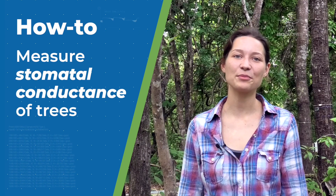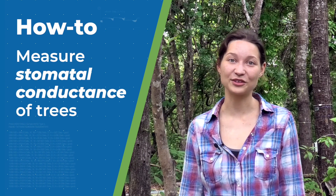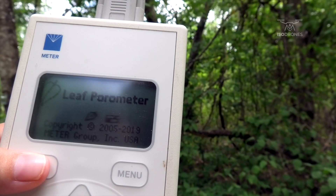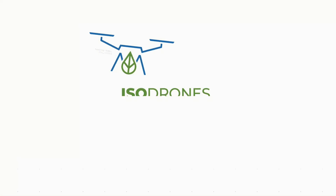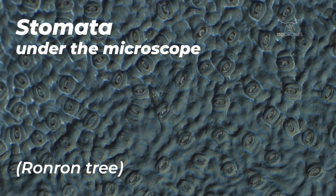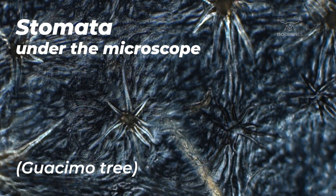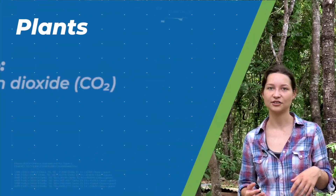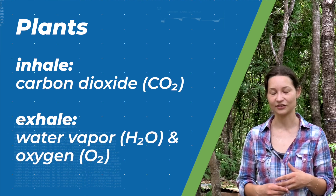Today I'd like to explain how we measure the stomatal conductance of the tree species here. For that we use the porometer. So as you probably know, the leaves have stomata — they're little openings, kind of like little pores on the leaves. Usually for trees it's on the bottom of the leaf, and they use it for gas exchange. So they inhale CO2 and exhale water vapor and oxygen.